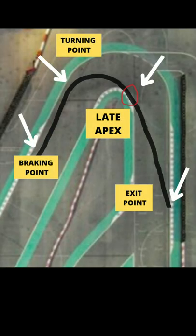As you accelerate out of the turn, drive towards the outside edge to maximise your exit speed. The ideal line is effective to use on a hairpin turn during a hot lap.